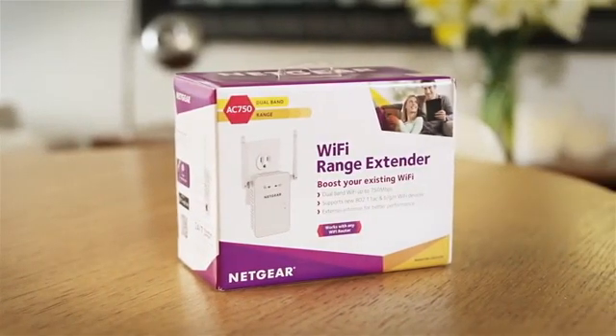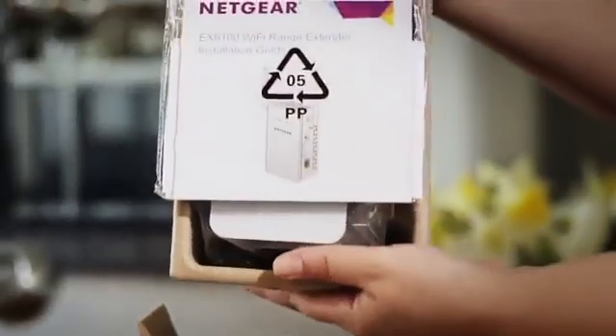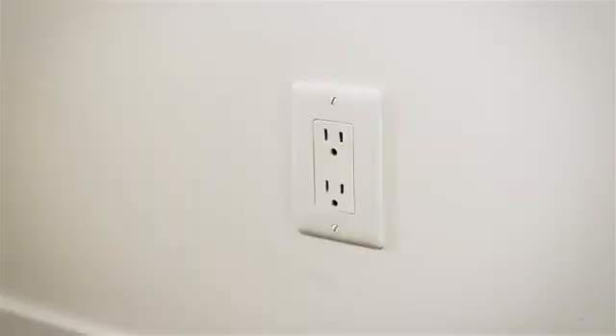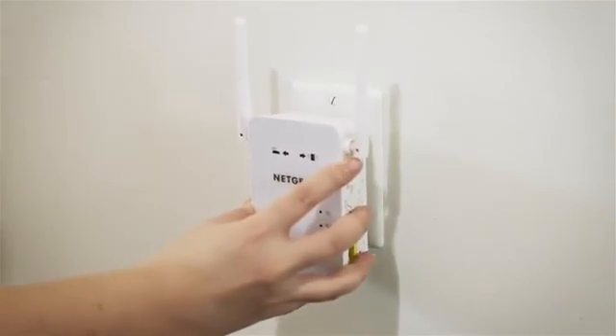Netgear wall plug AC Wi-Fi range extenders are the easiest and fastest way to extend the range of your existing Wi-Fi. To begin, first unbox your extender, then plug the extender into an electrical outlet.